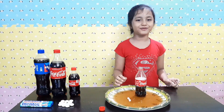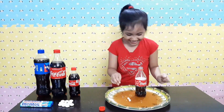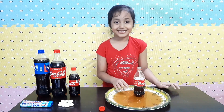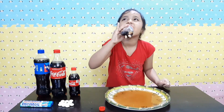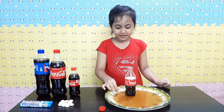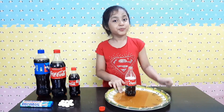Oh no, I forgot to hold it! Oops! I'll try the next one, sorry! I want to taste it — how does it taste? I don't know! It tastes like Coke! Yum!